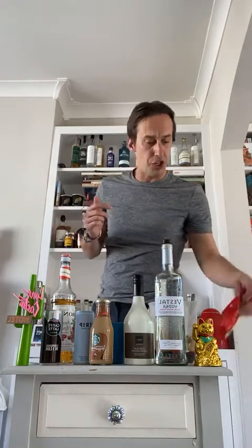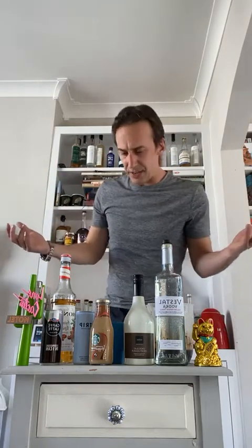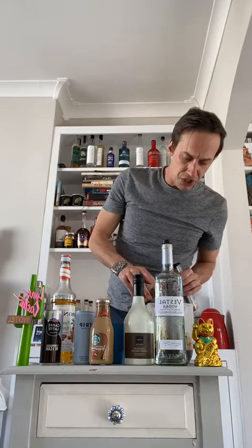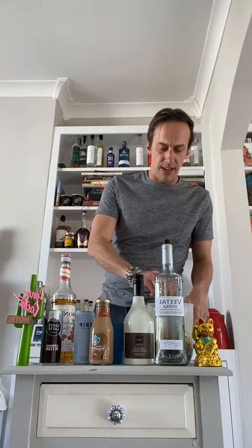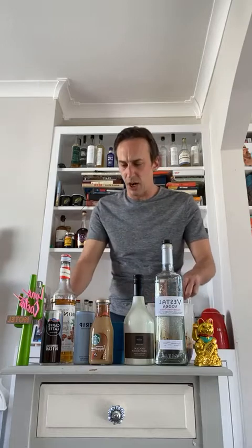Now, anyone like Maltesers? Grab a whole packet and chuck them in — they're going to melt down slightly. I found some nutmeg and cinnamon at the back of the cupboard. What goes with coffee? What goes with chocolate? Maybe a bit of nutmeg, maybe some cinnamon — crack a little bit in there. That's the mindset. All of those things are going to create quite a rich, textured, velvety, almost Guinness-like mixture.